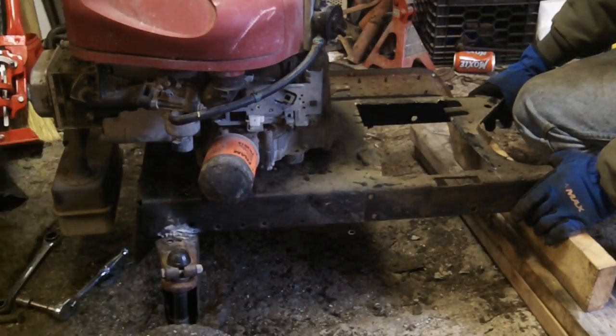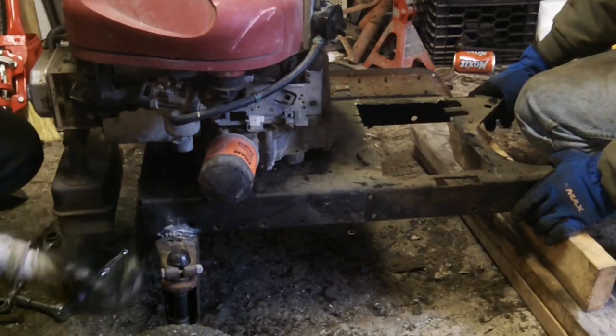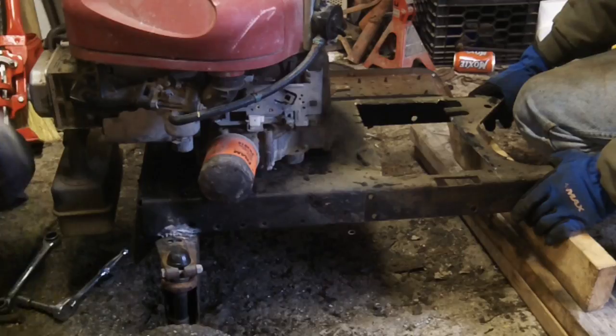There we go, bolt holes line up. The exhaust has plenty of room now in the front, even on this MTD chassis that was not designed for this kind of thing. As you can see, it's all welded up solid, not going to go anywhere. So now we just need to figure out a wiring harness for being able to do these on the fly, and we'll go from there.